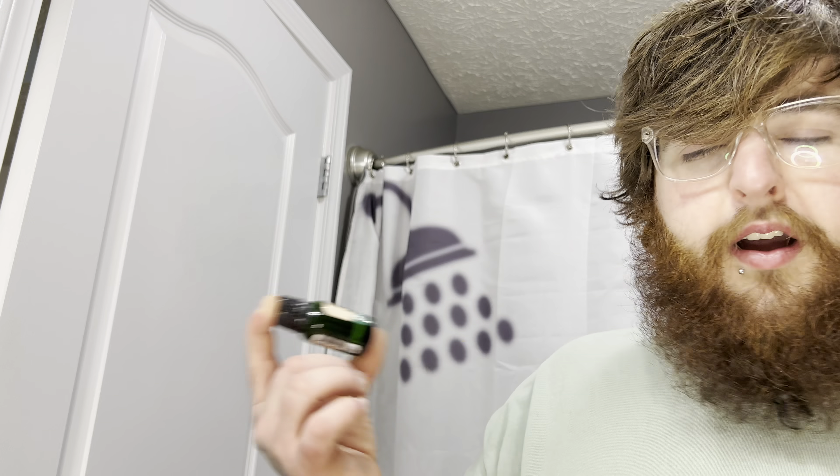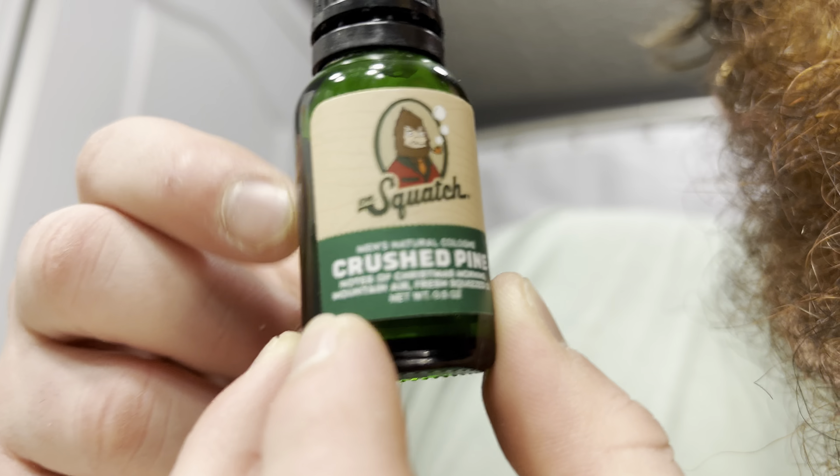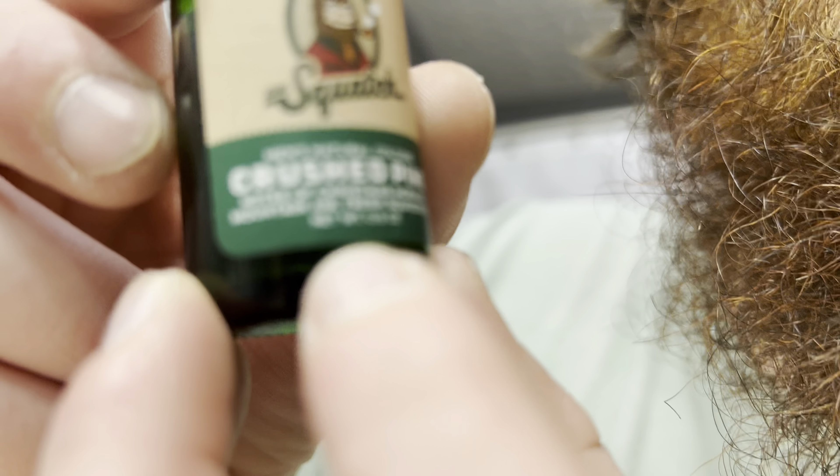Look at that. Number one, let's just go ahead and get it out of the way — this looks like an illicit drug that you bought from your friend behind the Anytime Fitness. This is a little weird. Very odd. It looks like you bought a shot and you're about to just down it real quick. Don't drink it.